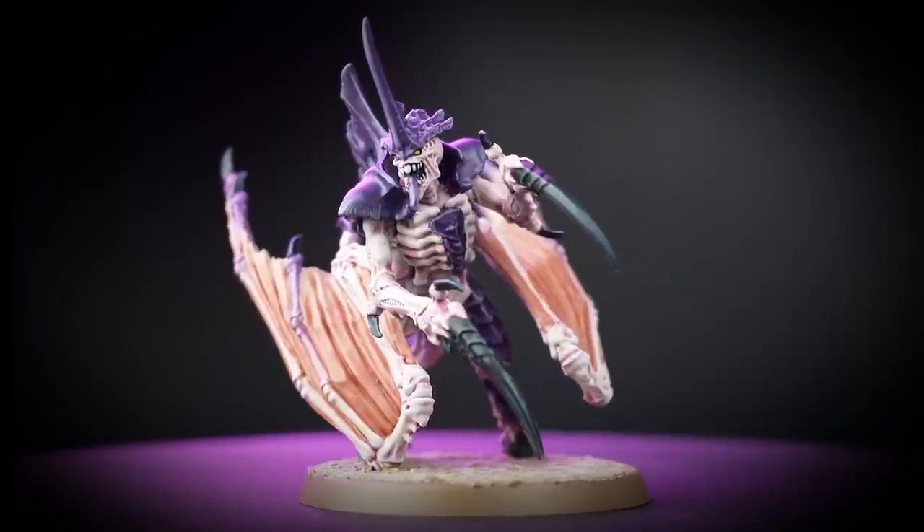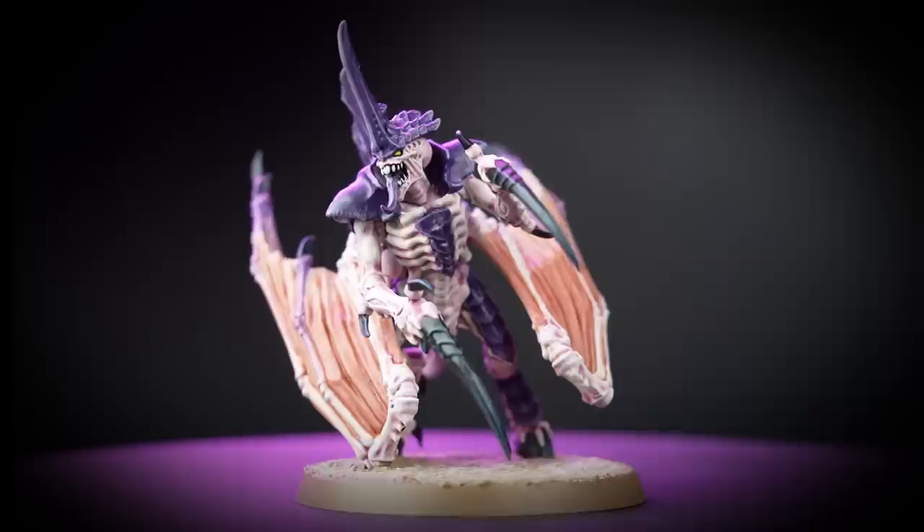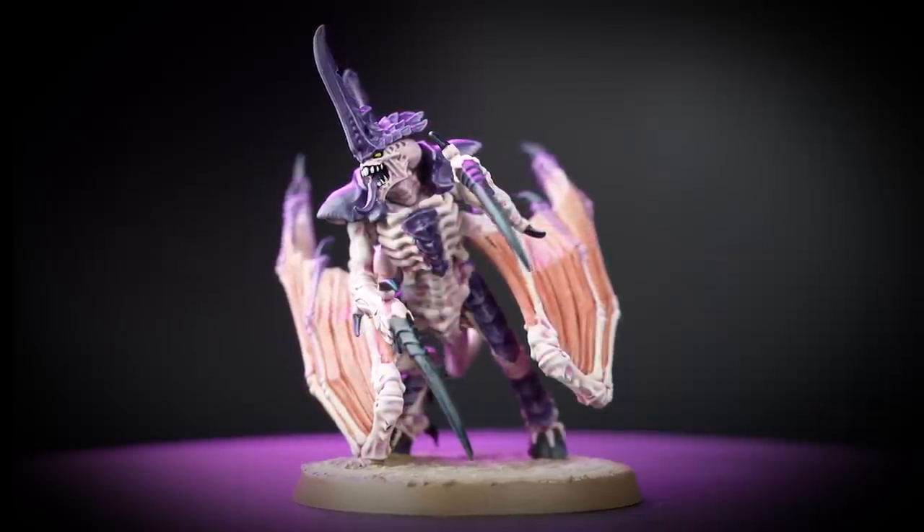In this video we'll be painting the terrifying Tyranid Prime in the colours of Hive Fleet Leviathan to battle ready, and we'll also be adding a few extra techniques to take your models to the next level.